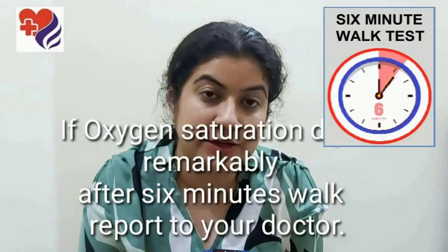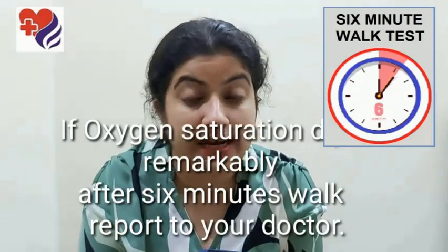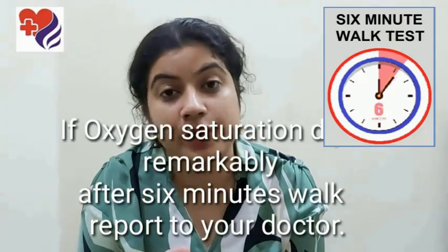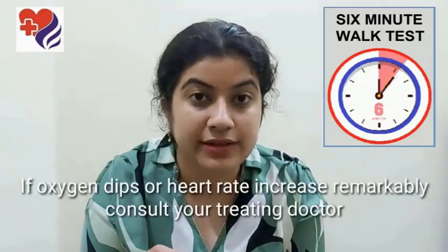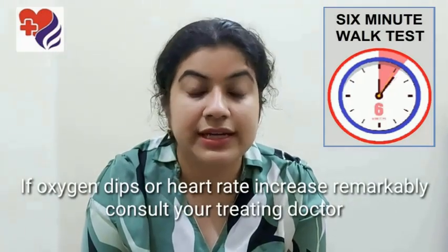If there is any dip in your oxygen saturation at the end of six minutes, or there's a greater increase in your heart rate, please inform your doctor and let him decide how he needs to optimize your therapy, or if he needs to get you tested further or maybe get a CT scan. Thank you for watching. I wish you good health.